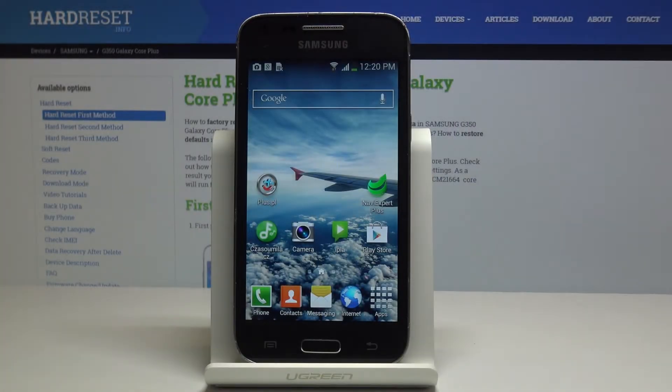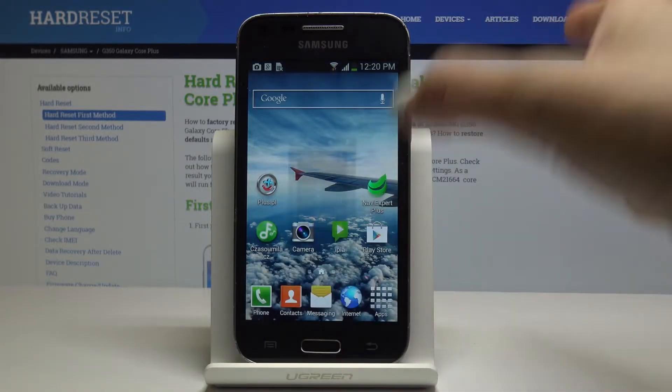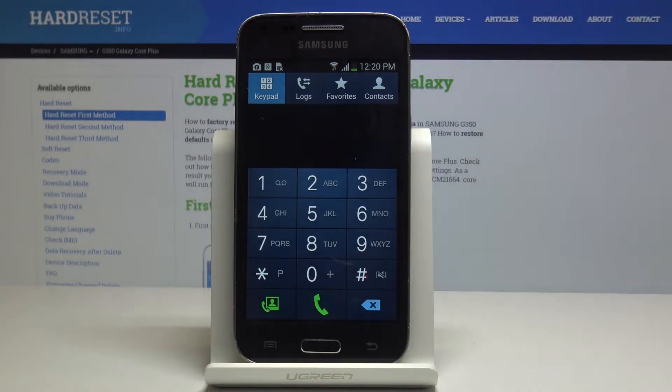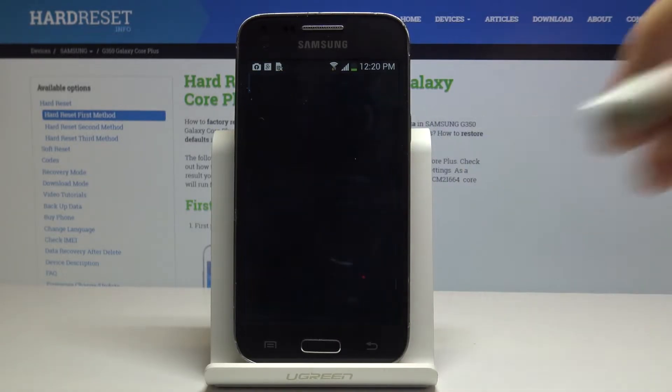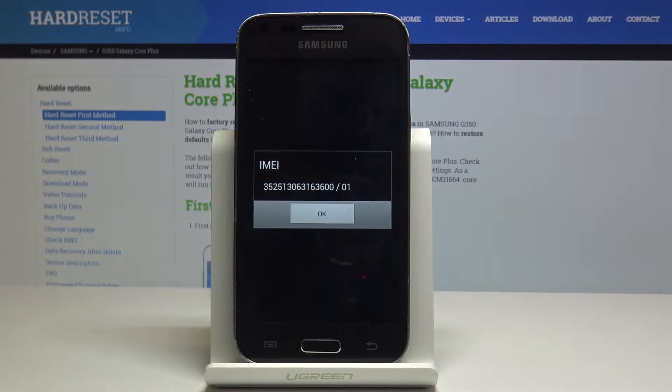Here I've got Samsung Galaxy Core Plus and let me show you all the secret codes for the following device. We will start with the very useful one which is *#06# and this one will show you the IMEI number of your Galaxy Core Plus.